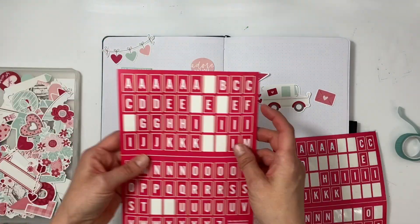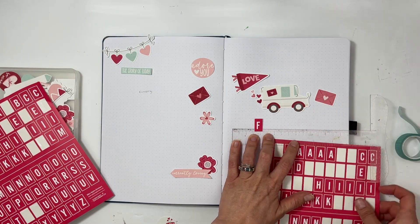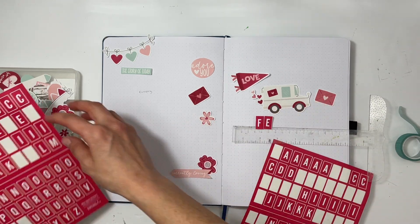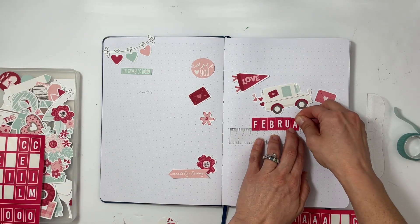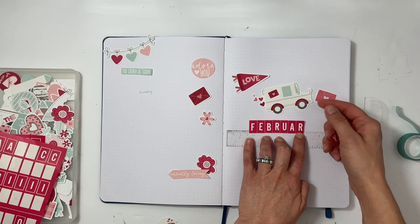For my journaling I kind of changed it up this year and I'm going to combine the currently page with the monthly header page. On the right-hand side I'm going to do February with the stickers from Everyday Explorers and then use a bunch of die cuts.